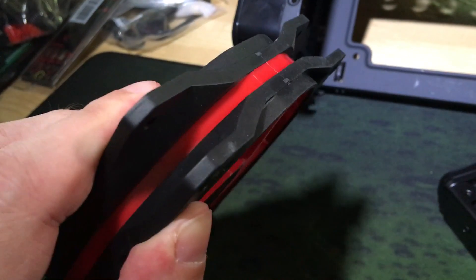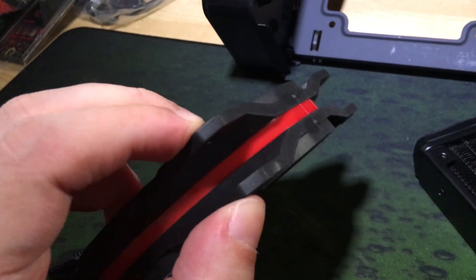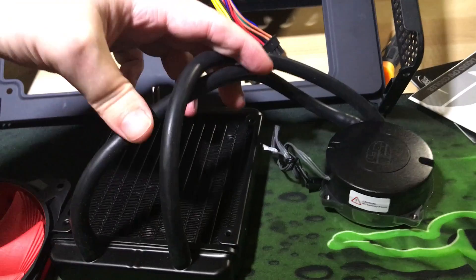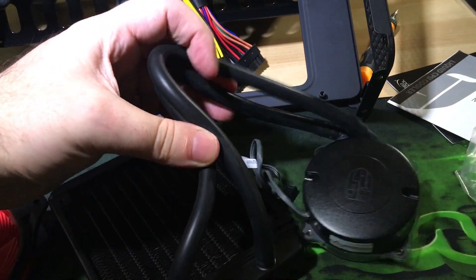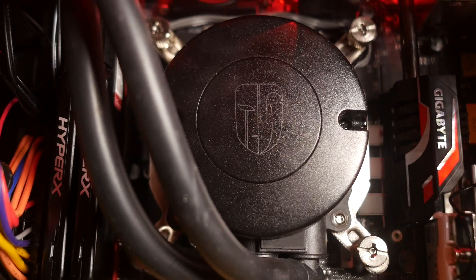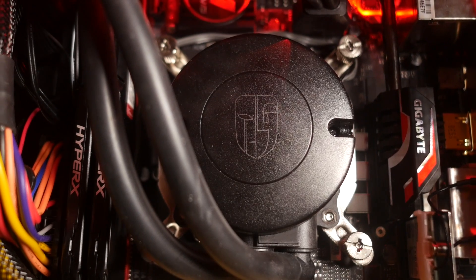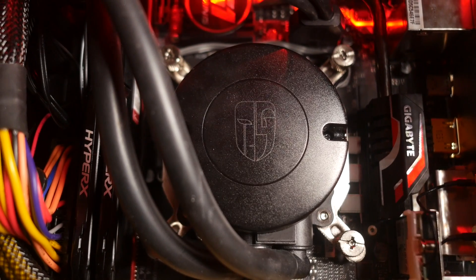Even more interestingly, the fan impeller is actually detachable, making maintenance cleaning very easy indeed. The hoses are very flexible and very easy to work with and position. Finally, there's a throbbing white LED logo detail on the pump cover, tied to its operation for a quick and easy glanceable way to make sure it's actually operating.